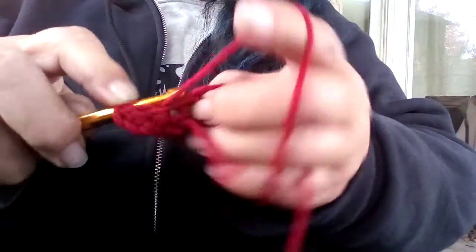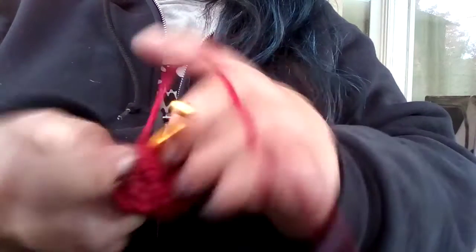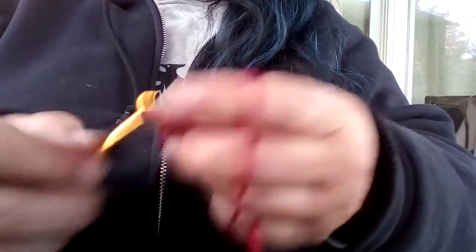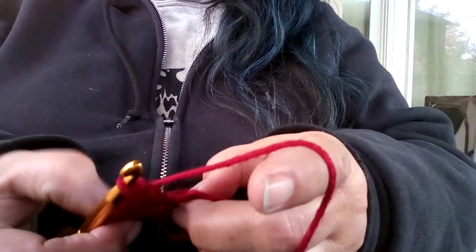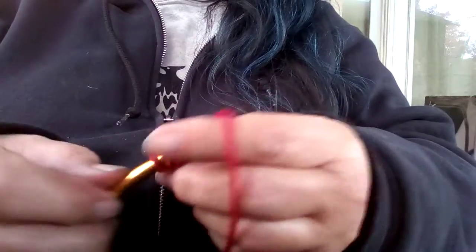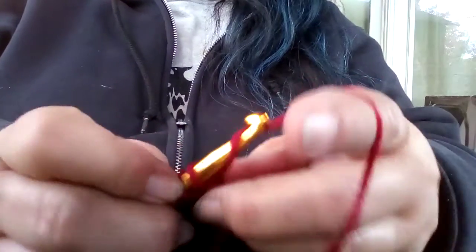You might be saying to yourself, why is she holding her crochet hook like that? That's not how you hold the crochet hook. Well, when my grandmother taught me how to crochet — it was more than 50 years ago — I couldn't hold it the right way and hold on to it; it kept slipping out of my hand. She said, just hold it so that you hold it. Don't worry about it. What matters is the stitches and how they turn out. Because of how I hold my crochet hook, my stitches are usually tighter than most people's, but I don't care. That's just the way I make things.